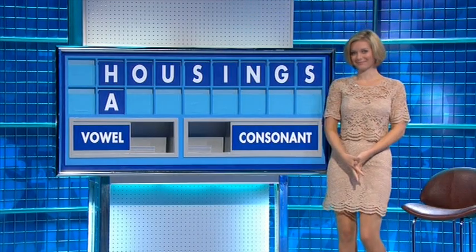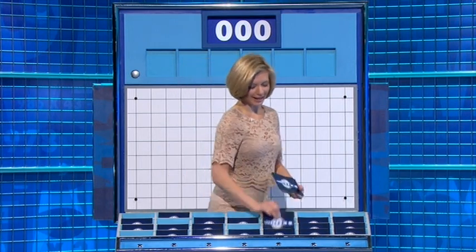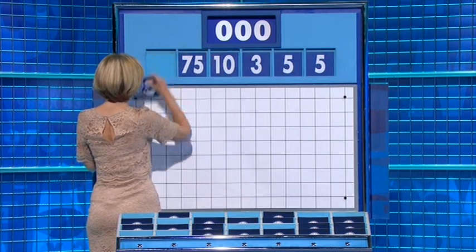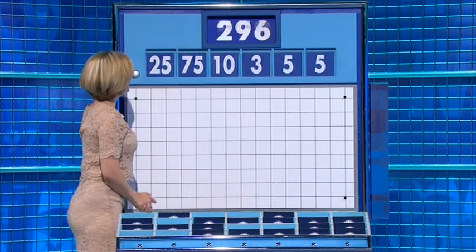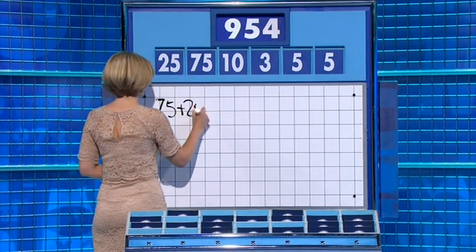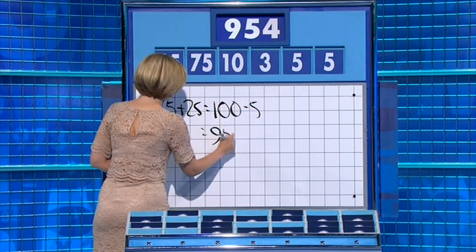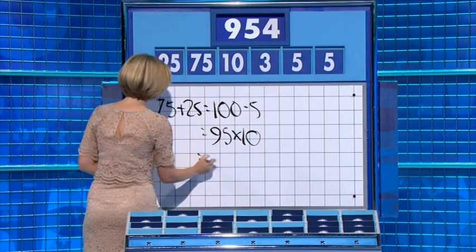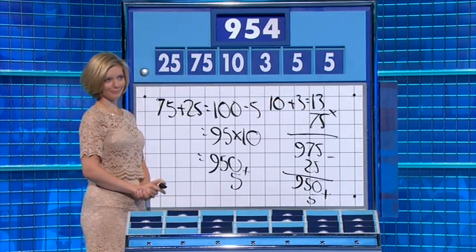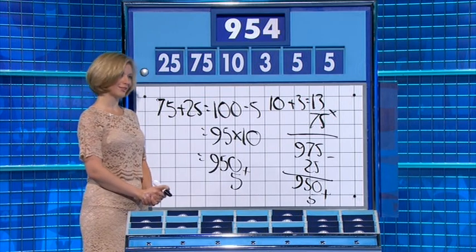Right, numbers please. Two large and one small: 75, 25, and the target 954. 75 plus 25 is 100. Minus 5 is 95. Multiplied by 10 is 950. Add on the other 5 — that's one above at 955. So they did as well as they could. That was perfection for this game — impossible to reach exactly.